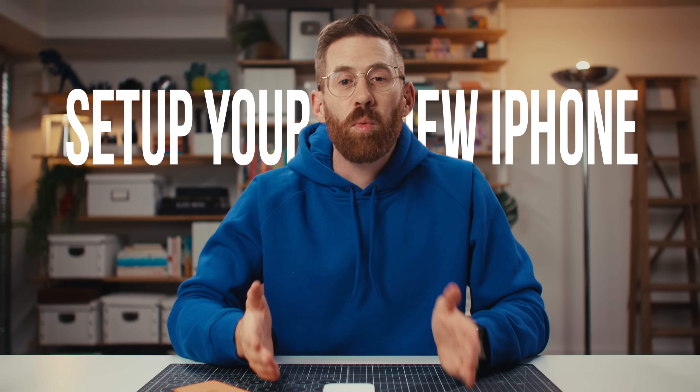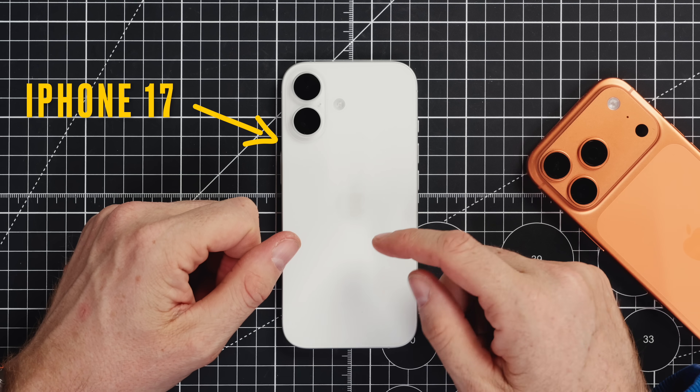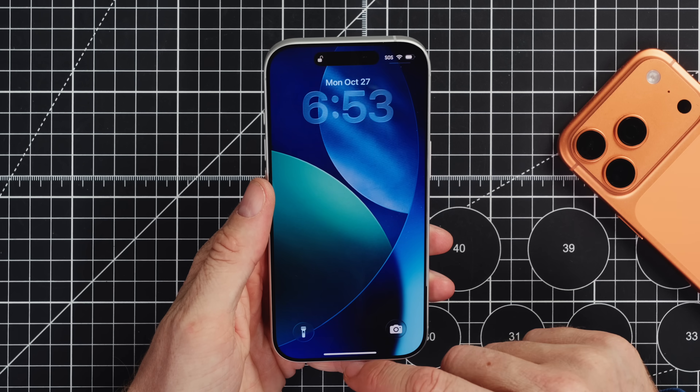Whether this is your first iPhone, you're switching from Android, or maybe you just upgraded, we're going to go through everything you need to know to get you on the right track with your new Apple device. In front of me I've got a fresh iPhone 17. I've just logged into it but haven't set it up yet. And over here is my personal 17 Pro that I'm using all the time, but this one is not ready to go. I haven't really done anything, so let's walk through it.